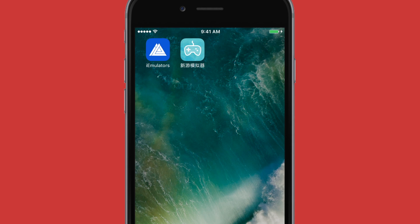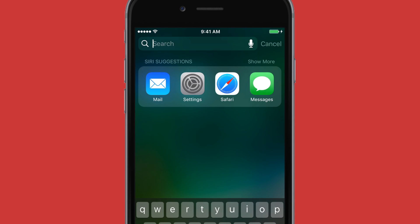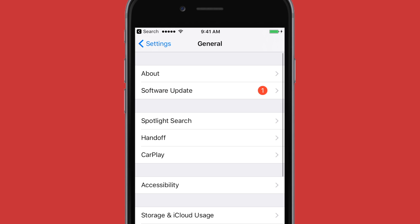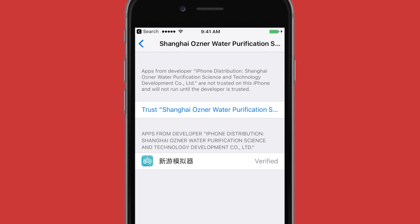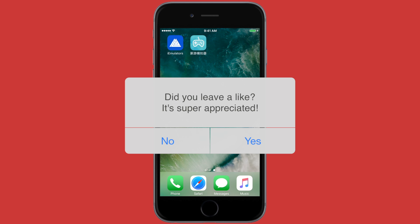Once you have New Gamepad and you try to open it, it'll say Untrusted Enterprise Developer. To get around this, you want to head to your Settings, go to General, then go to Device Management or Profiles and Device Management, find the certificate that is for New Gamepad, and then hit Trust twice. Once you've done this, you will now have access to the application New Gamepad.